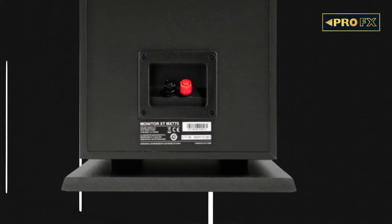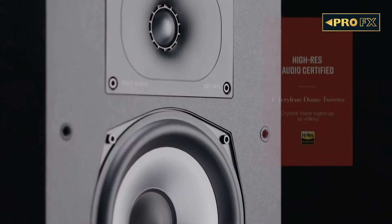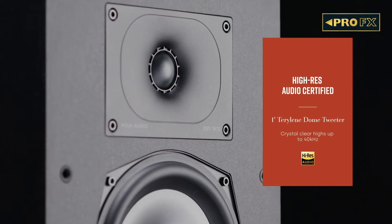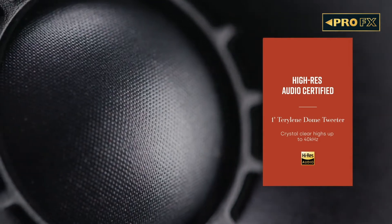Looking at the rear of the tower speaker, there are 5-way nickel-plated binding posts — the positive and negative terminals for the speaker. Removing the grills reveals the secret weapon of the XT series: the new Terylene dome tweeter that offers high-frequency extension up to 40kHz for high-resolution audio and a wider sweet spot.